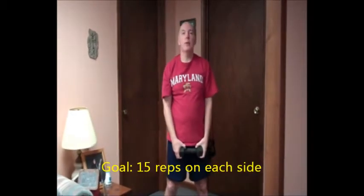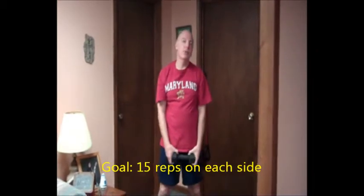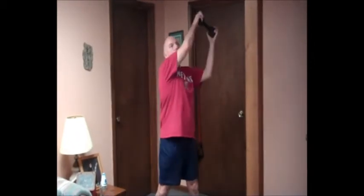This is the diagonal wood chop. Do left diagonal and right diagonal, similar to the vertical wood chop. You start here and work from high to low and you pick your end points. You can use a med ball, dumbbell, heavy can — whatever you want. This works your core and abs. After you do one side, you turn and do the other.